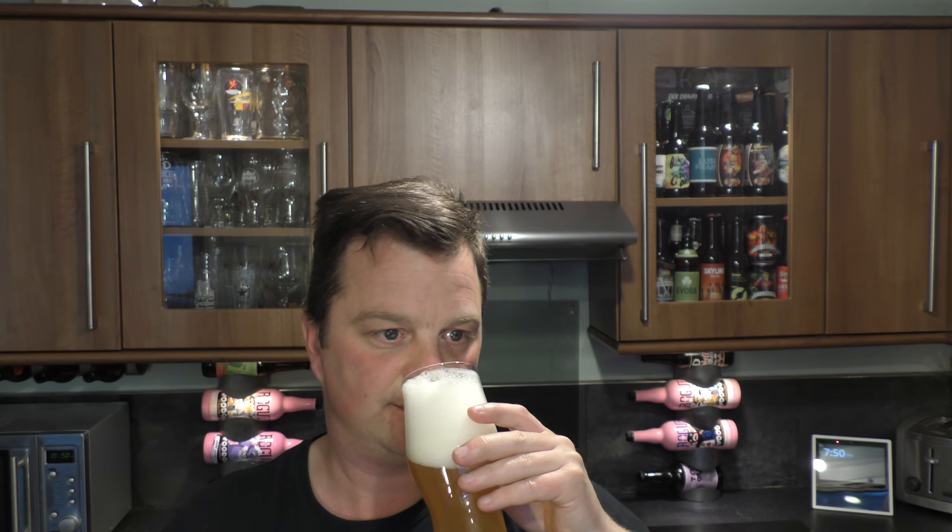Let's see if the aroma has changed first. Not really — maybe a little bit of orange coming through. Clementine, maybe.